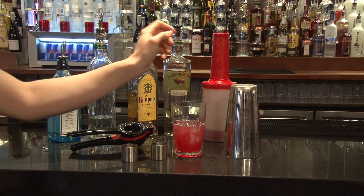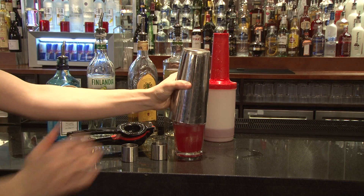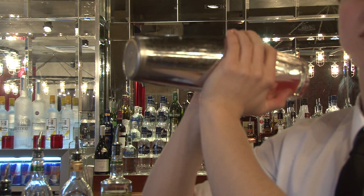We're then going to shake this cocktail, so we're going to place the Boston Tin over the top and give it a good, firm smack. Now we're going to shake this cocktail.